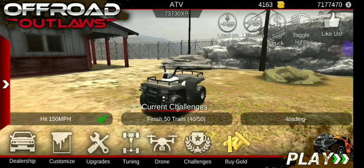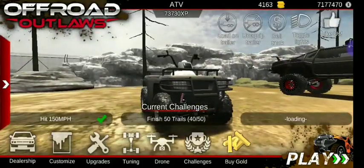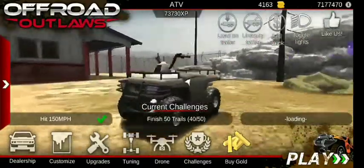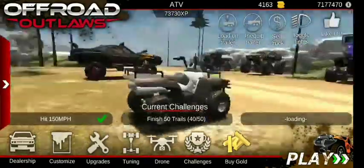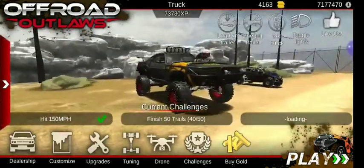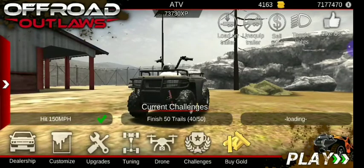Hey, how's everyone doing today? Dark Wolf here, and we're back with another Offroad Outlaws video. Today we're going to be building a scout build on this forward-slash ATV — whatever you want to call it. We still have a few scout-type builds to do. Before we get into it, don't forget to like, subscribe, and hit that bell to get notified for whatever video comes out on my channel, and also join my Discord — link in the description.